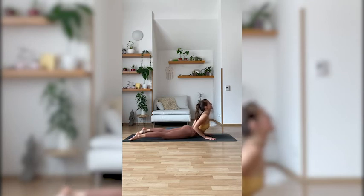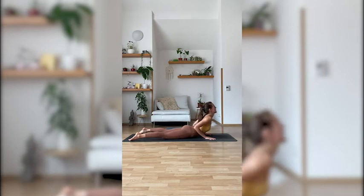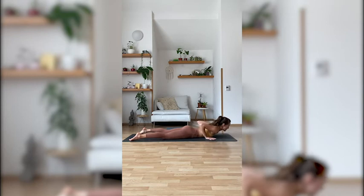Stretch your neck. Holding and breathing here for three — also engaging the back muscles a little — exhale, to balance out all the core work, two and one. Releasing back to the floor.